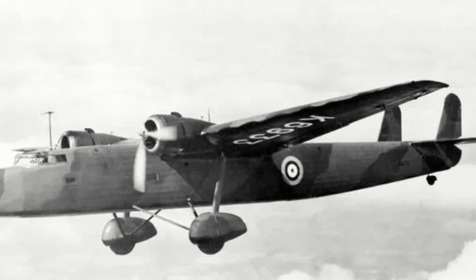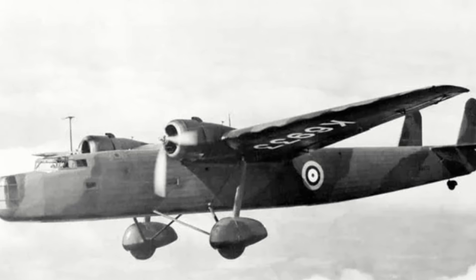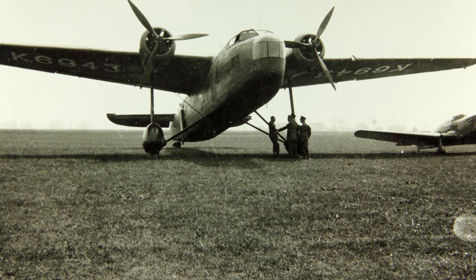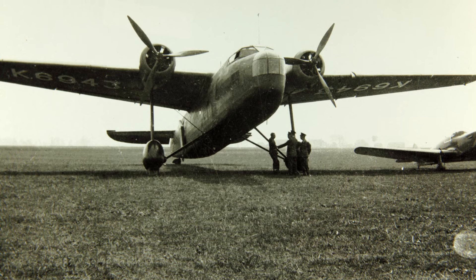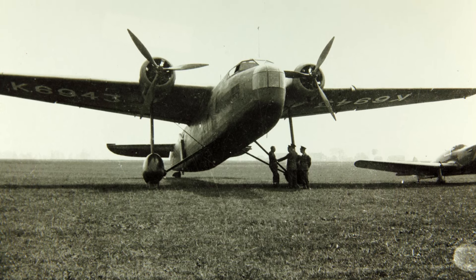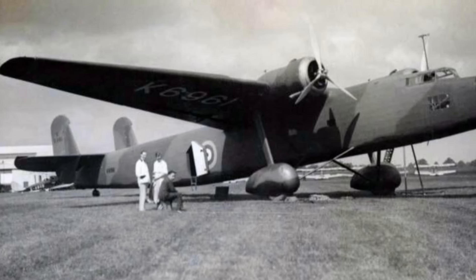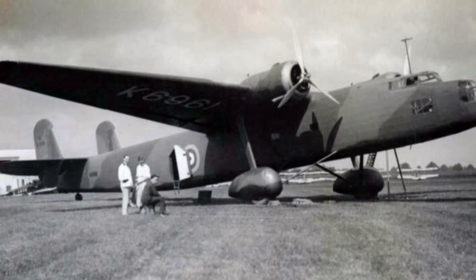The first 38 to 39 aircraft off the production line were considered the Harrow Mark I, with 850 horsepower Bristol Pegasus 10 engines and a top speed of 190 mph. It was capable of carrying a 3,000-pound bomb load in an internal bomb bay, and defensive armament consisted of one Lewis gun in a nose turret, one Lewis gun in a mid-upper position, and another two Lewis guns in a tail turret. These would later be upgraded to Vickers K machine guns.